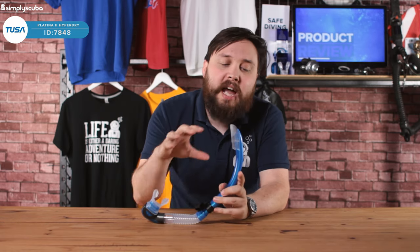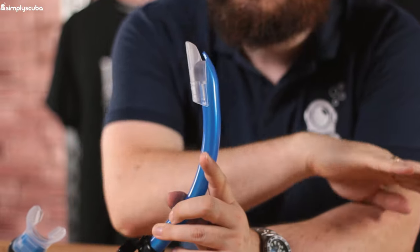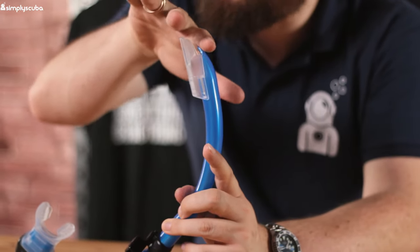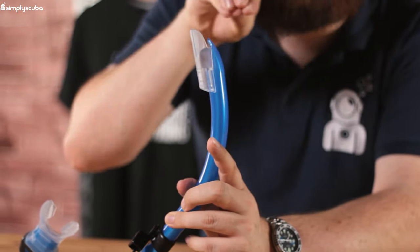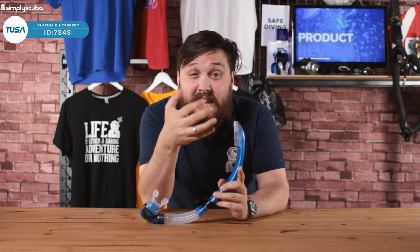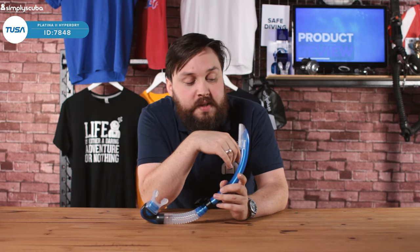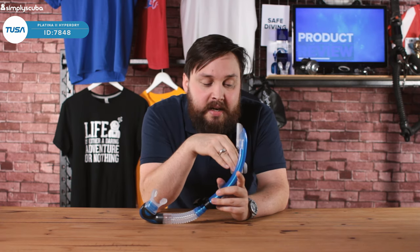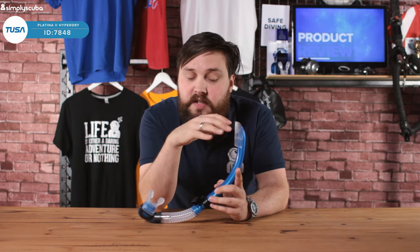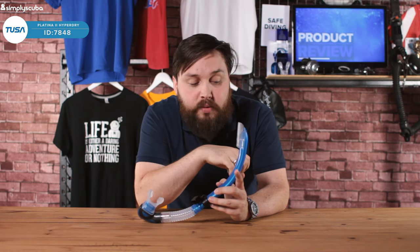Starting up at the top, we have just a traditional splash guard. This just means that even if a wave splashes over the snorkel, it's more likely to be deflected away from the airway. That means less water is likely to get into it, even in choppy waters. If you do submerge under the water, water will get in. But if it's just wave splashing, you might get a little bit of water in, but the majority of it is going to be displaced and sent around it.